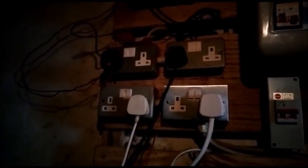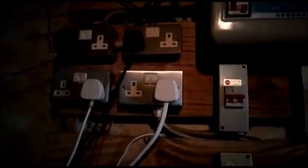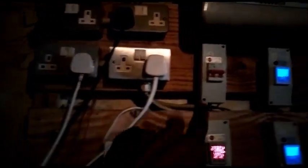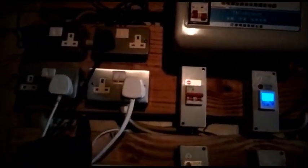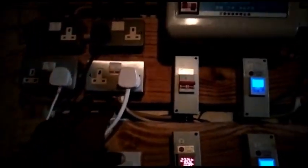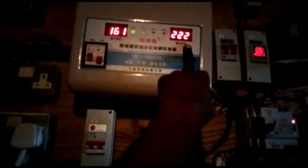Here is the distribution board — that's the cutout where we get the light from the national grid. Circuit one is working directly with the cutouts, not coming through the stabilizer. This other circuit is getting power from the stabilizer.